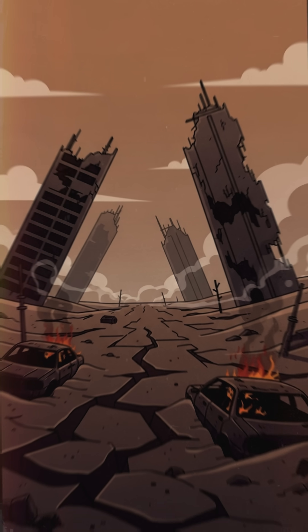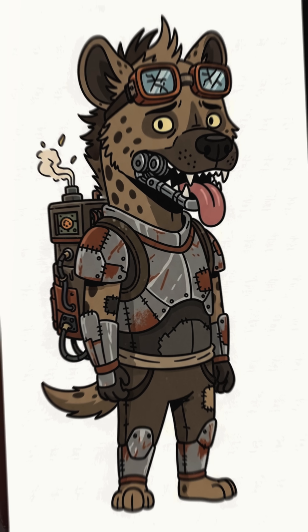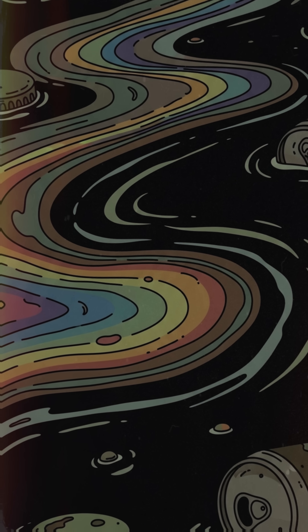How to build a solar water heater when the world is dead, the rivers stink like soup, and you're 30 seconds from licking condensation off a sewer pipe. The taps? Dry. The lakes? More oil slick than water.